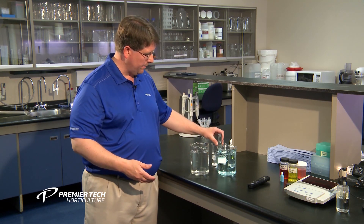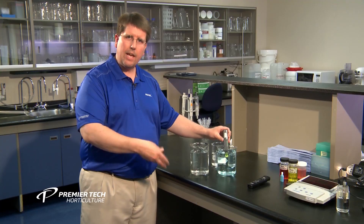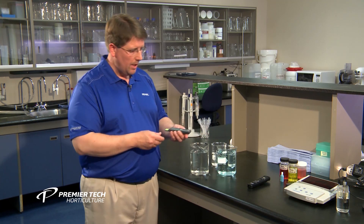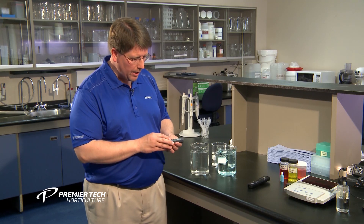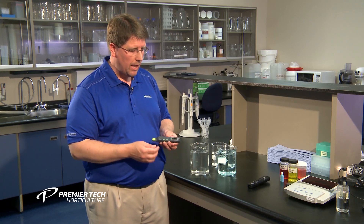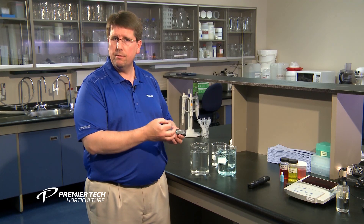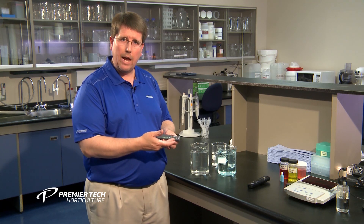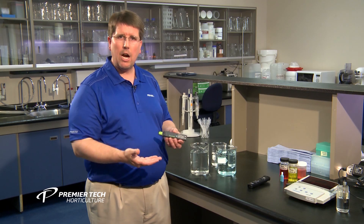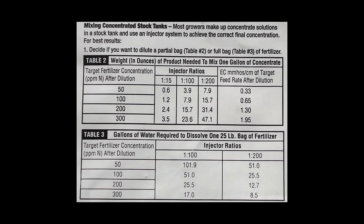Now we'll subtract that number from the fertilizer contribution. We take some distilled water to clean off the probe, swirl it in there to get the fertilizer solution into the little green cup at the base. Our fertilizer reading is about 1.59 — or 1.6 rounded off. So if we take our water EC of 0.1 and subtract it from the fertilizer-plus-water reading of 1.6, our fertilizer contribution is 1.5 millisiemens per centimeter.